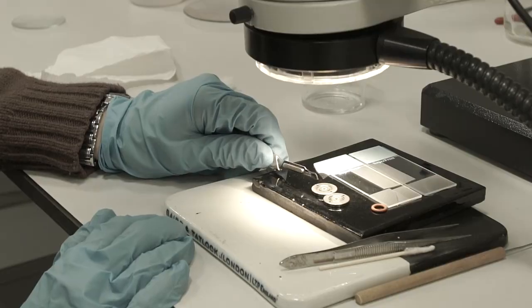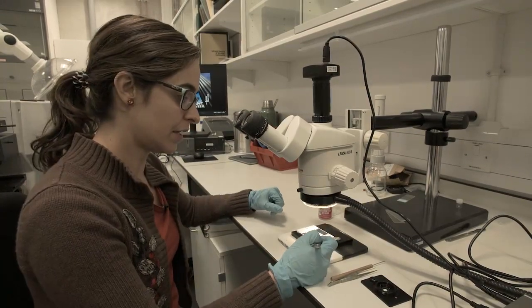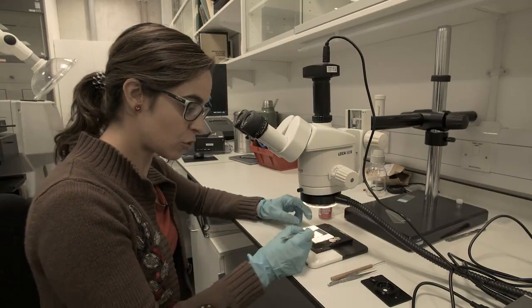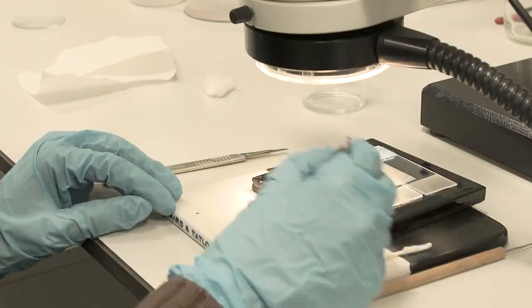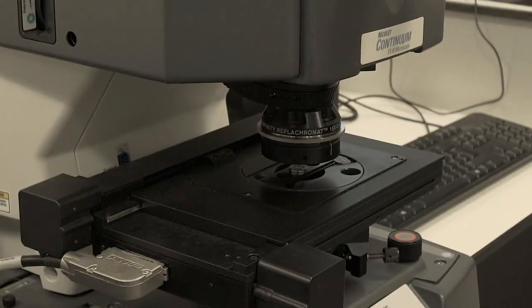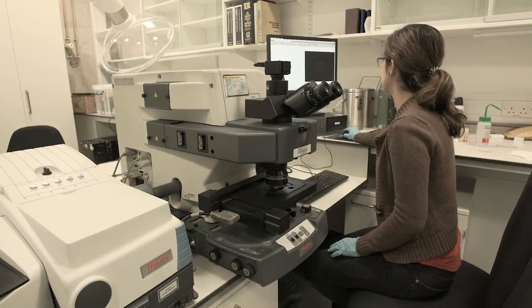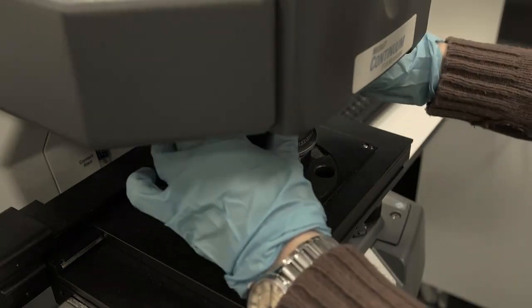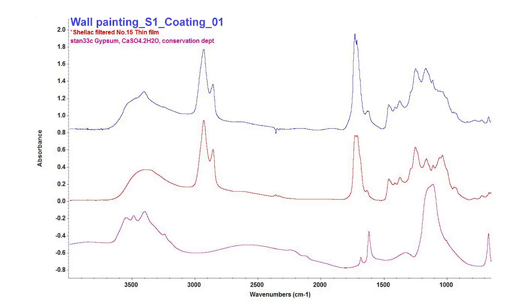Here I have a sample from the coating covering the wall painting we've seen before. We want to identify the material to see if the laser will be able to remove it. I've taken a small sample and placed it in the center of a diamond cell under the objective of the microscope. This is FTIR — Fourier Transform Infrared Spectroscopy — and what we are investigating is how the molecules vibrate, which we can identify in the spectra to determine what material we have. This example infrared spectrum is from shellac, a resin excreted by an insect, very commonly used to coat wood, musical instruments, and sometimes wall paintings.